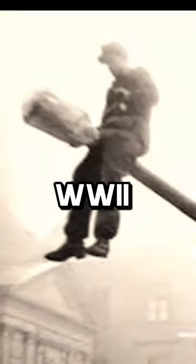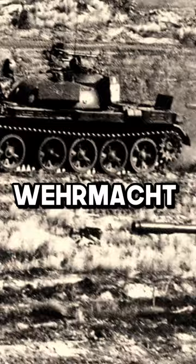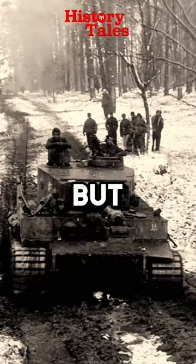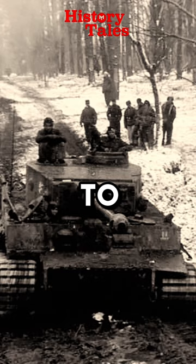Why did soldiers in World War II hang buckets from Soviet tanks? The German Wehrmacht had powerful machines, and the Soviet Union had the IS-1, their top heavy tank that scared the Germans. But there were only a few in use because they cost a lot to make, and the Soviet Union didn't have many resources or time to produce in that period.